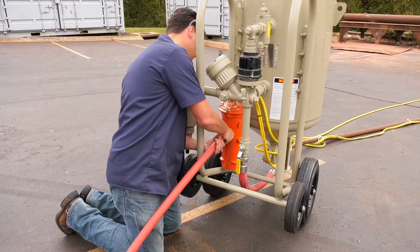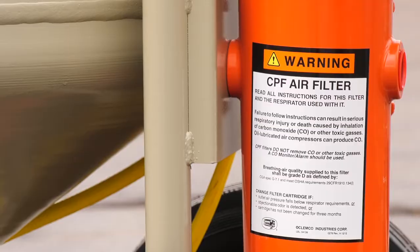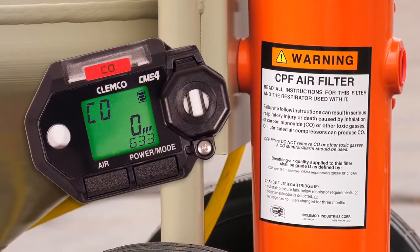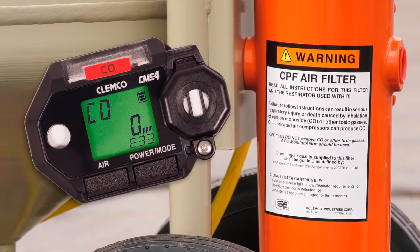Unroll the air filter supply hose and connect it to the CPF filter. Remember, OSHA requires that grade D breathing air be supplied to the CPF filter and a CO monitor to be used to monitor the air being supplied to the respirator.